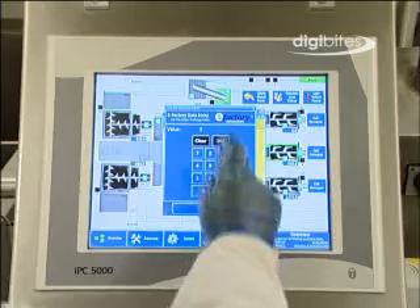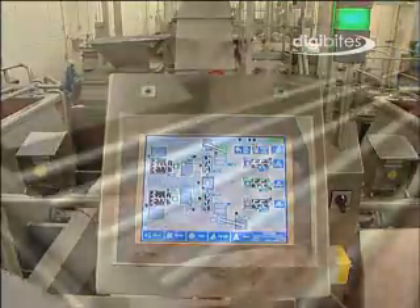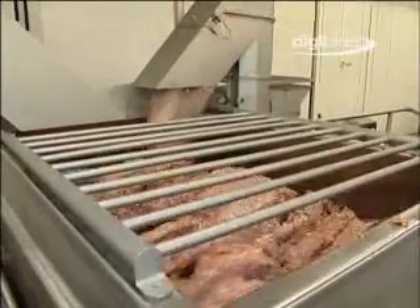At the press of a button, computer controlled amounts of meat from each of the pre-blenders are then transferred to one of the final mixer grinders. The pre-blender meat is mixed together and a sample taken for fat analysis.